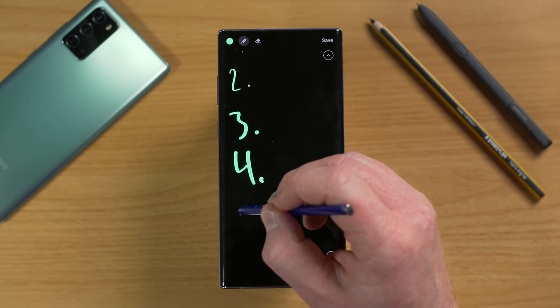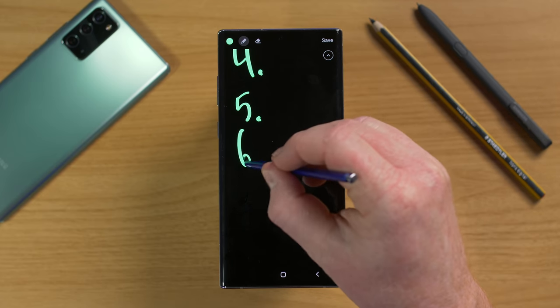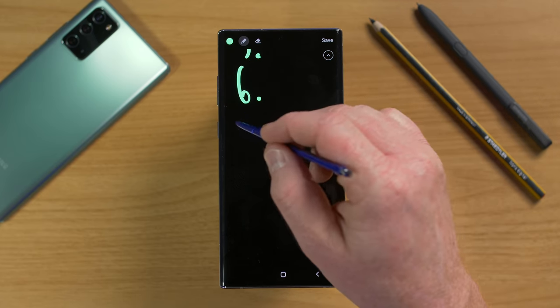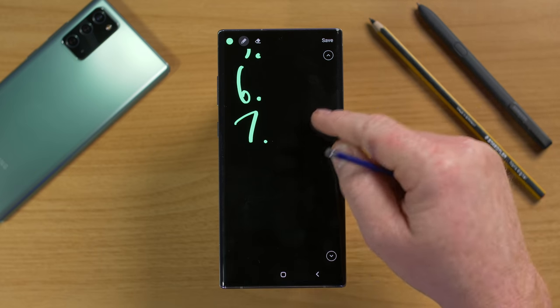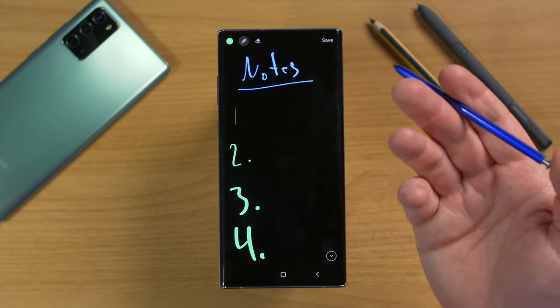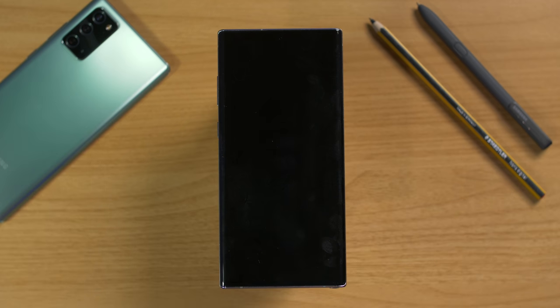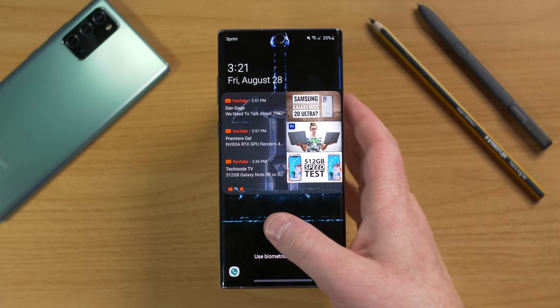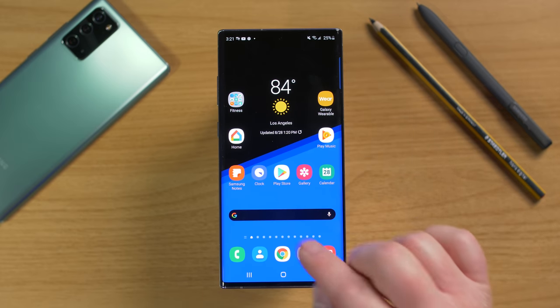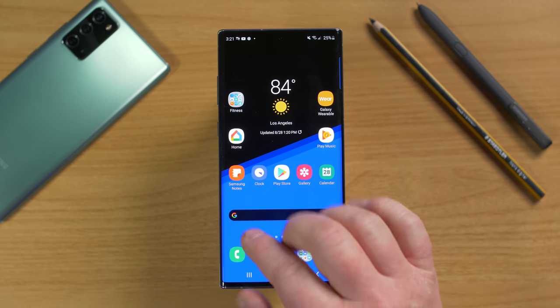You can get back to filling out your notes and use your finger to scroll down. When you're done, select save, or put your S Pen back in and the note goes away with your phone locking again. If you unlock your phone and head into the Samsung Notes application, that's where all those notes are stored.